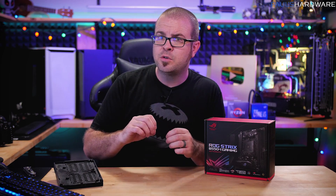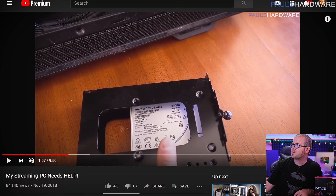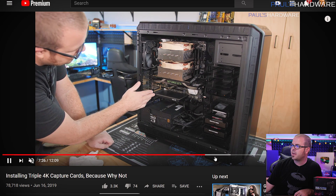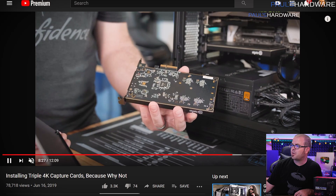The first idea would be to build a new streaming and capture PC. My current streaming and capture PC is right here — it's actually capturing this video right now. I've posted several videos on this build; it sits by the back door and gets embarrassingly dusty. At some point I installed triple 4K capture cards in it, so it's a pretty capable setup. But it's got a gremlin — it will every once in a while do a little system hang. I've tried to troubleshoot what's causing it and I've kind of come up empty.